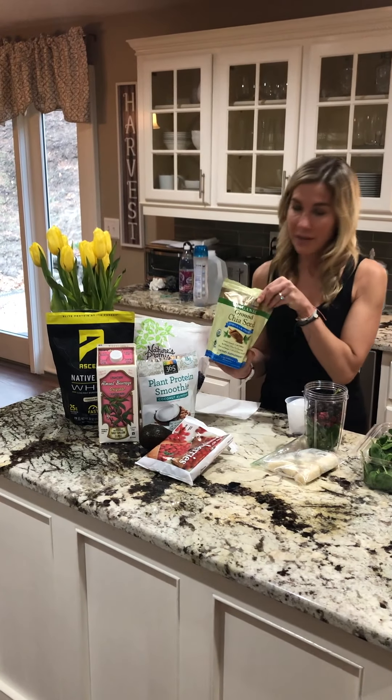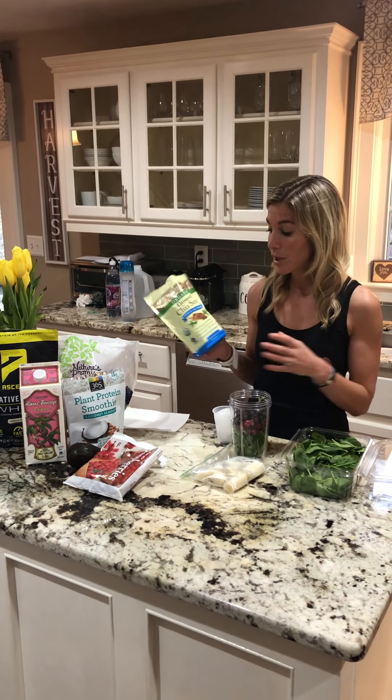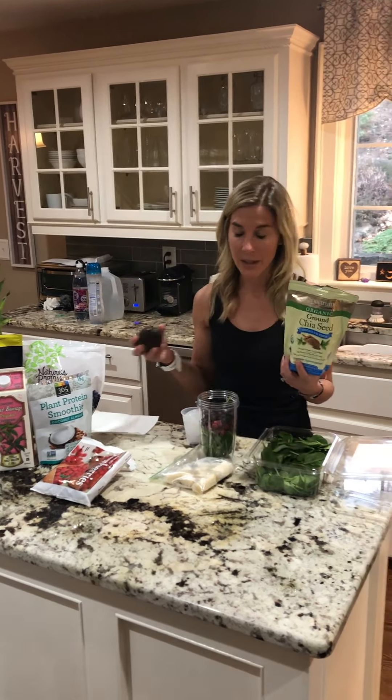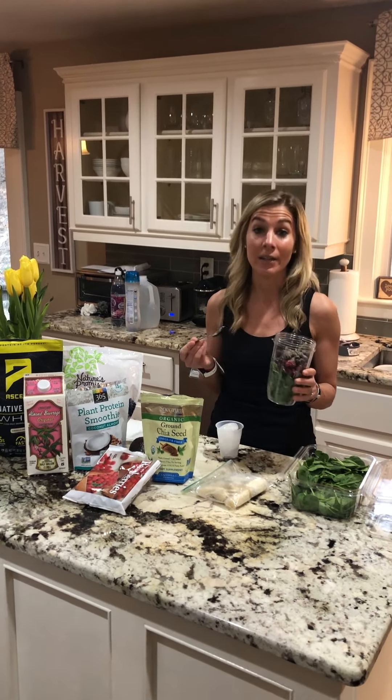Then I'll add a healthy fat, because you always want to have a healthy fat. Anytime you're having some protein, you want some fat along with your carbohydrates. There are two different alternatives: you could use some chia seeds or you could use avocado. If I don't have one, I use the other — vice versa. Today I'm going to use chia seeds, typically about one teaspoon full. The chia seeds are going to provide you with omega-3 fatty acids, as well as a little bit of protein and a lot of fiber.